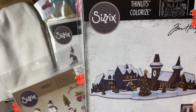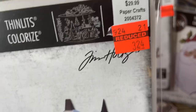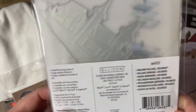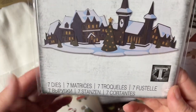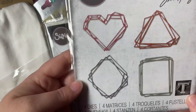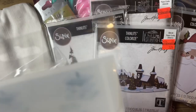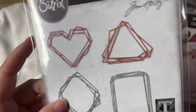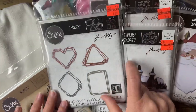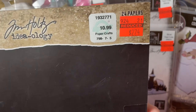And then I got this one — it's a Thinlets Colorized die called Holiday Village Colorized. It has 7 dies — regular $29.99, I paid $3.24. And then I got the GeoFrames die — I think I got all of the GeoFrame ones, so that was awesome — $19.99, I got it for $4.99. And they are retiring his blackout paper — they had two, so I ended up getting two. Regular price $10.99, I paid $2.74, so I got some black cardstock.